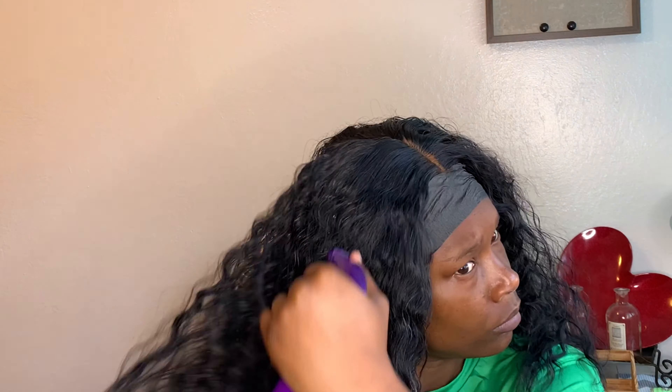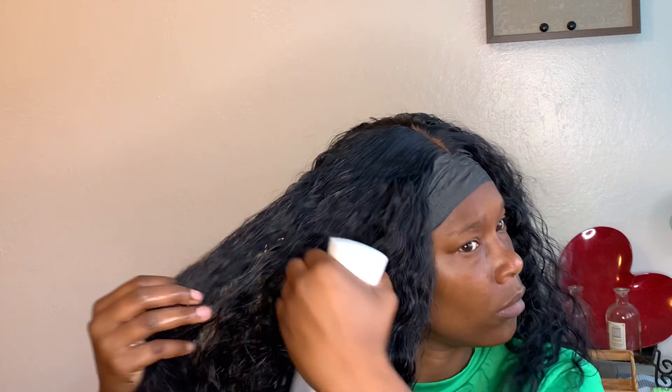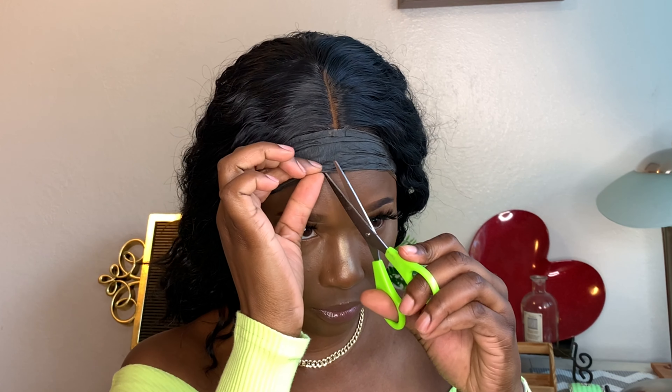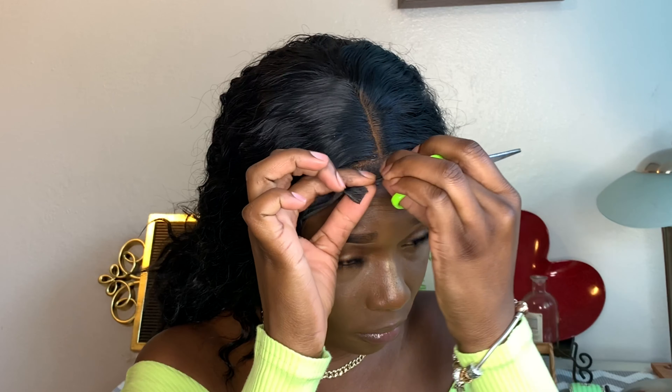Now I'm going in with some water to saturate the hair. Remember, you can use curling products — there are so many different lines to choose from. You can also add some conditioner to your water to help define the curls more. And in the future when this hair starts getting frizzy, you can use some fabric softener in your water — trust me, you will thank me later for that.